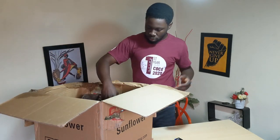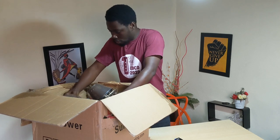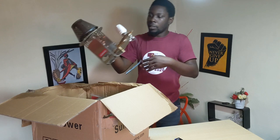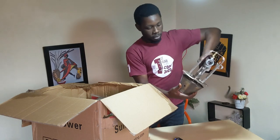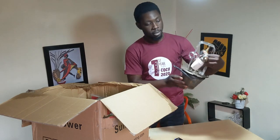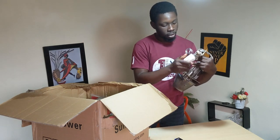So we have two gas brooders here. I think this is the one that has the thermostat feature — it's quite a bit bigger than I thought. Yeah, this is the thermostat that should regulate the temperature.